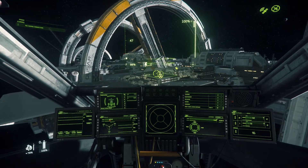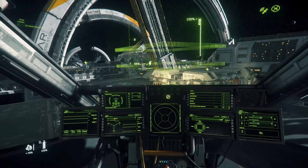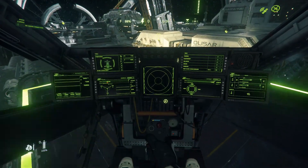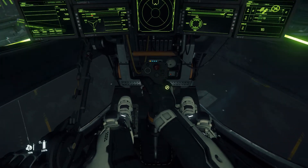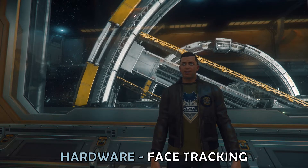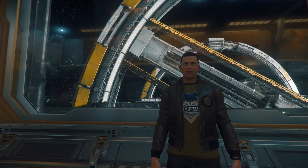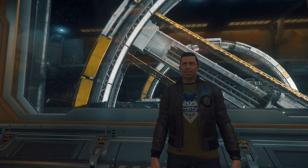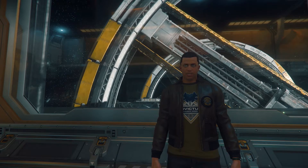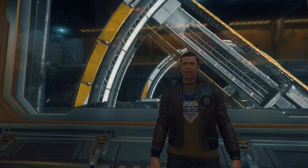I wouldn't say head tracking is a necessity by any stretch for Star Citizen, but if you're particularly interested in flying and excited for that part of Squadron 42, I'd certainly say it's worth considering. With a little do-it-yourself attitude, it's possible to build an OpenTrack system for within $20. As well as head tracking, Star Citizen takes this to the next level with a feature called Face Tracking. This maps your face to what your avatar does in game, on a like-for-like basis. Hardware-wise, this needs a webcam with 60fps, at least 640x480 resolution, and MJPEG compatible. Sadly, it does get defeated by moustaches, so I suggest giving that facial hair a trim.